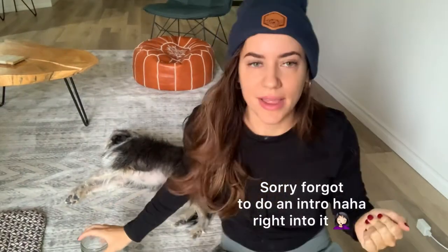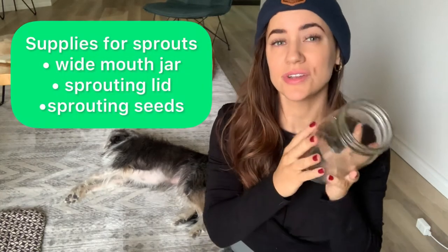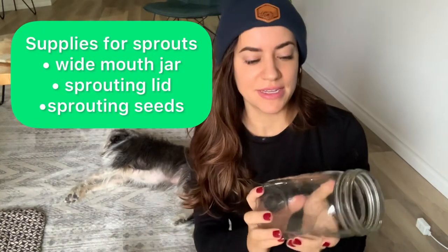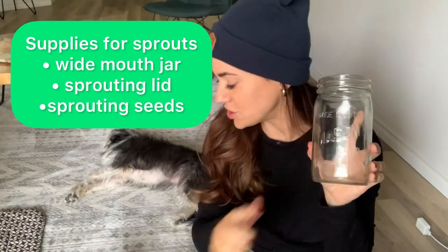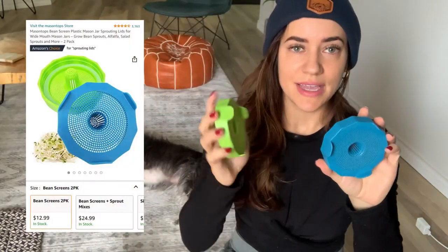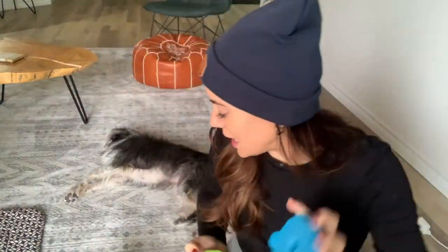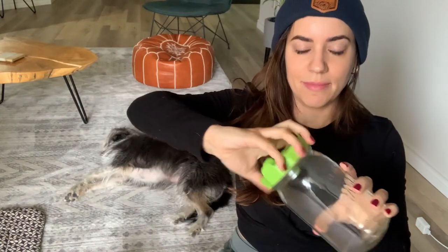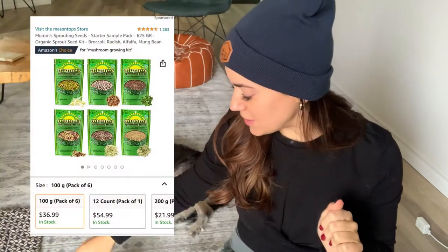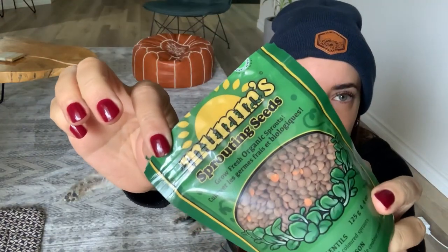Okay, so this is day one. I have here a wide mouth jar that you can get at the dollar store or wherever they sell mason jars — just make sure it's a wide mouth jar. If you're going to get these lids for growing sprouts, I just got them off Amazon so that you can fully drain out all those sprouts. They just screw on to any wide mouth jar, really easy to work with. I also got a multi-pack of sprouts off Amazon.